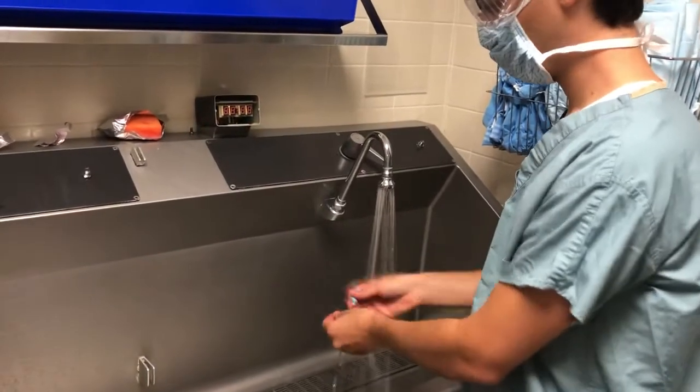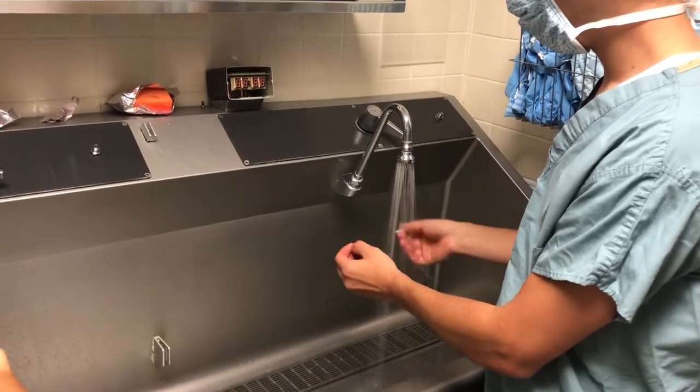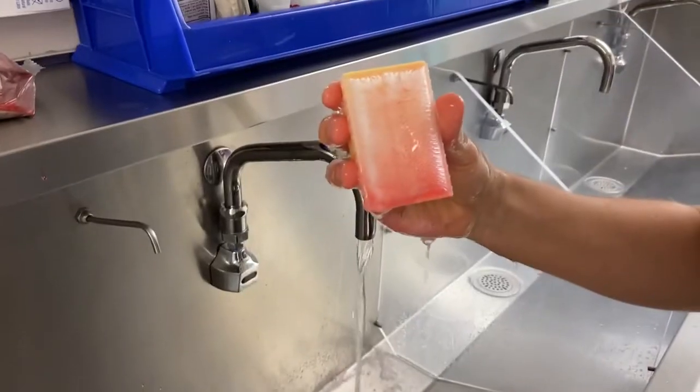Grab the nail pick and clean under the fingernails, rinsing after each step. When you are done, discard the pick and grab the scrub.